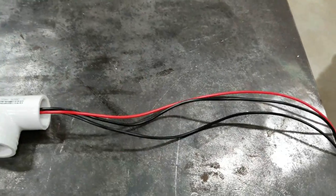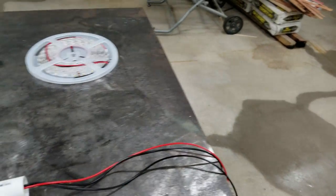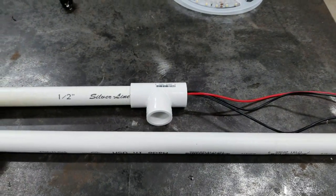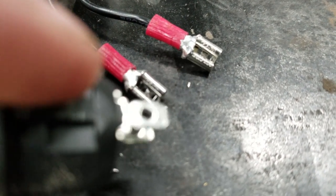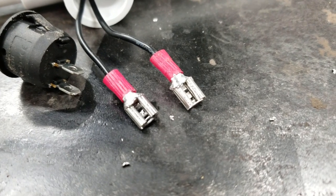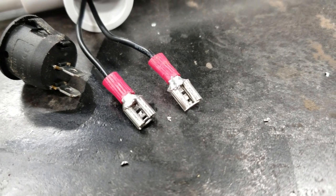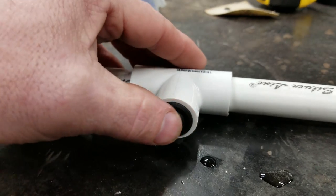Now I'm going to take these wires, thread them through another piece of PVC — it's just a plain piece, about 27 inches long. Put a couple clips on so I can hook it to my switch. I crimped them shut and soldered them. The solder might be overkill, but I won't have to worry about them coming loose later. We got our switch installed now.